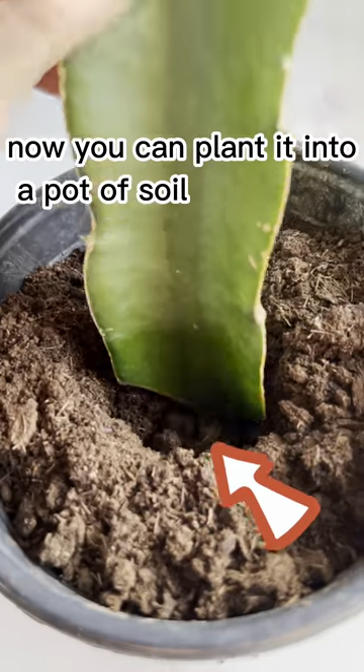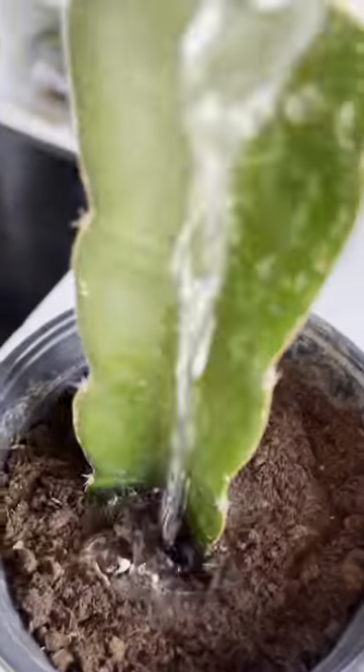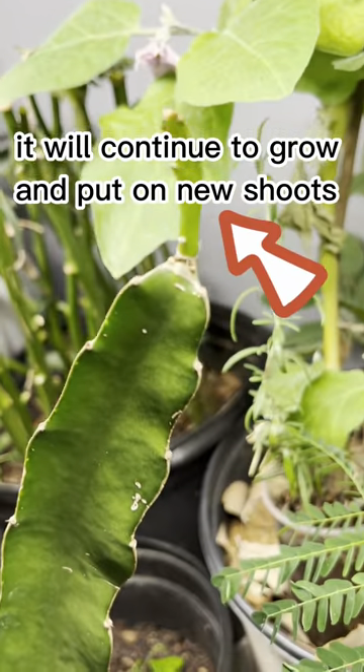Now you can plant it into a pot of soil or directly into the ground. Make sure to water it so it will not die. It will continue to grow and put on new shoots.